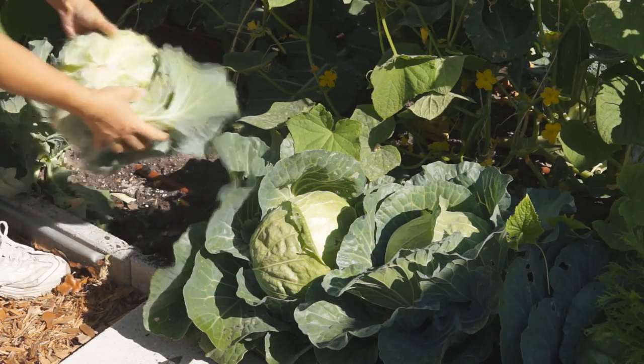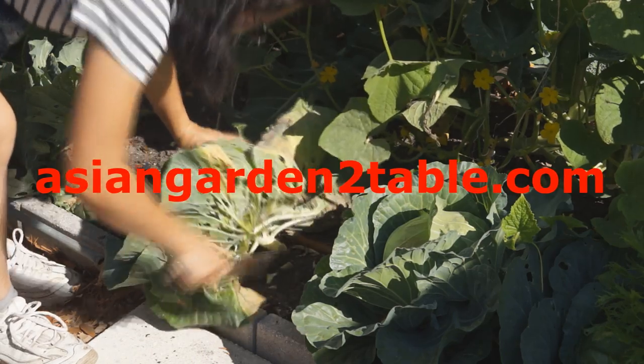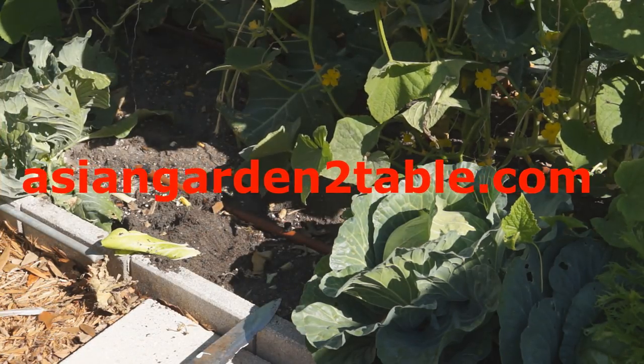Thank you for watching. Subscribe for more videos to come, or visit our website at asiangardentotable.com for more information. Happy gardening — I will see you next time.